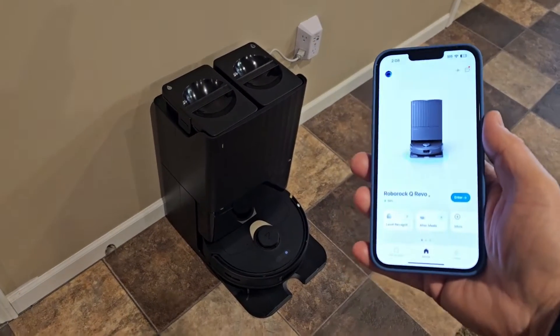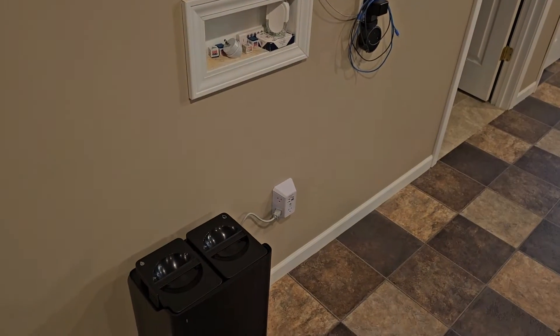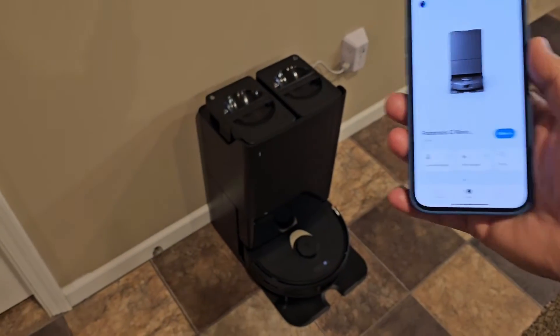Hello everyone, this is Just a Dad. Let's connect the Roborock QRevo to your Amazon Alexa device. I'm going to show you exactly how to do that.